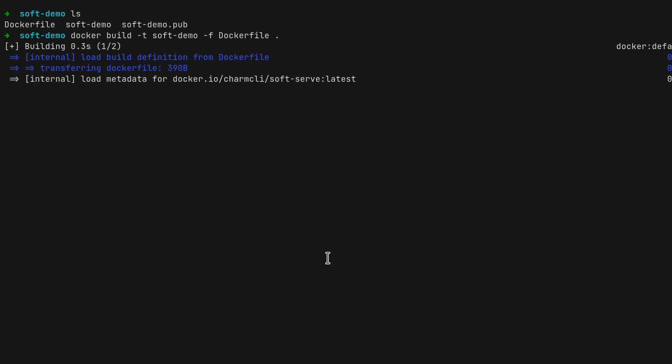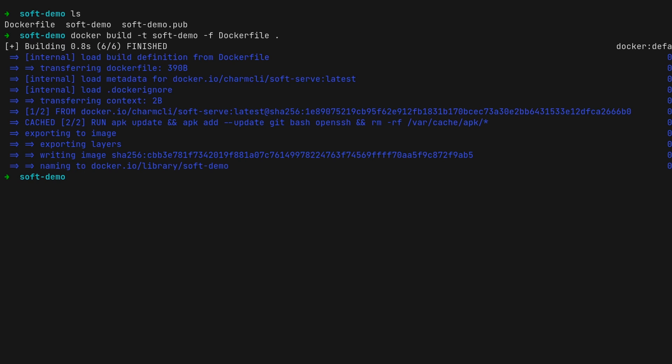From there, we're going to build an image from this Dockerfile using the 'docker build' command. I'm giving it its own name and providing it with a path to the Dockerfile to use.